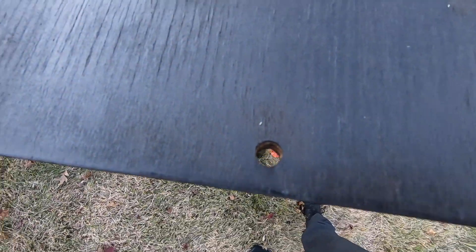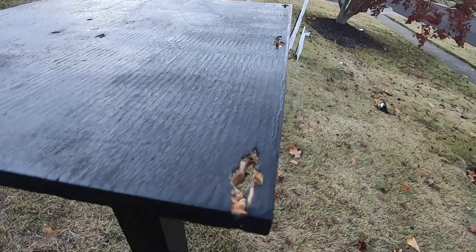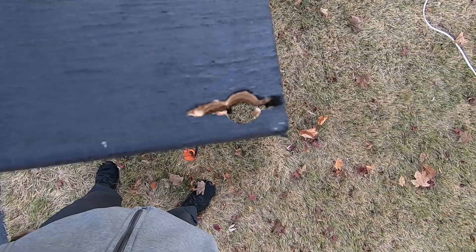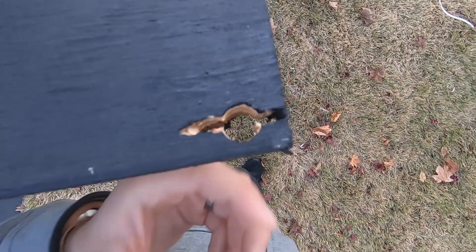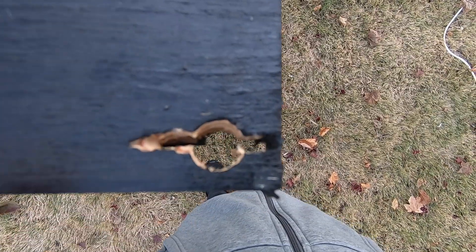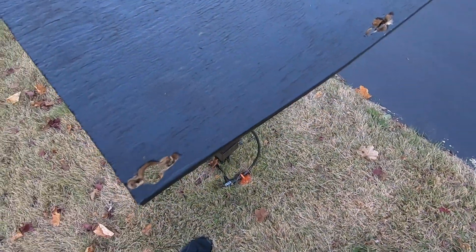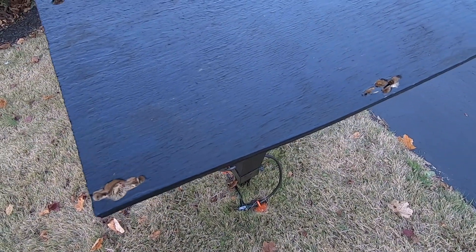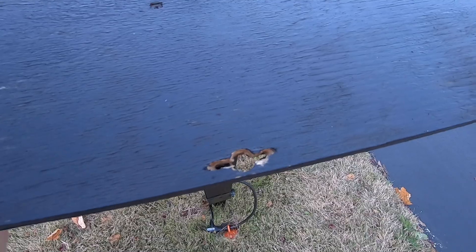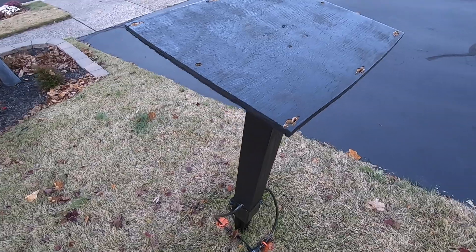There are two holes on either side where the locks go through to hold the top piece down. The bottom of the bolts come through and since there are wing nuts, the holes are drilled so the wing nut goes in and can't be turned or twisted off. This holds the wing nuts in place and secures the top Rubbermaid container onto the post — it did a great job keeping everything locked down.